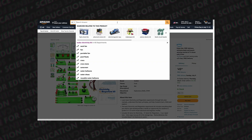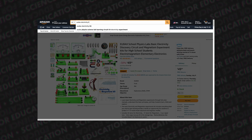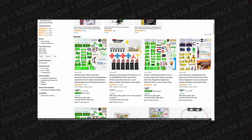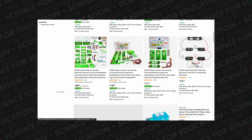Eudogs does produce other kits that you can get on Amazon with much cheaper prices. There are smaller versions of this kit that I think would fit the elementary and middle school curriculum.